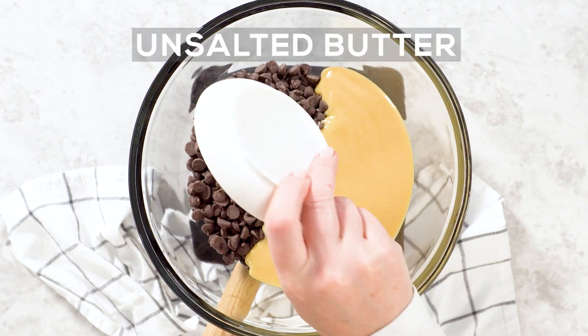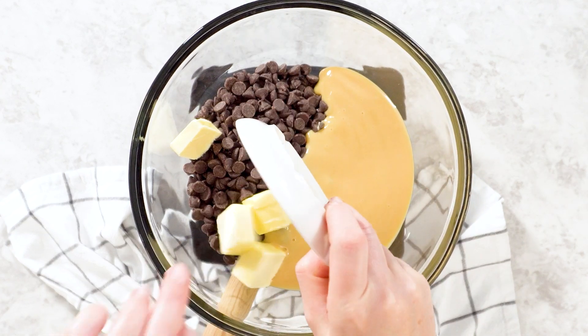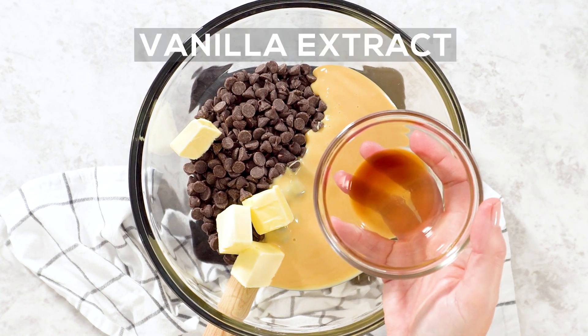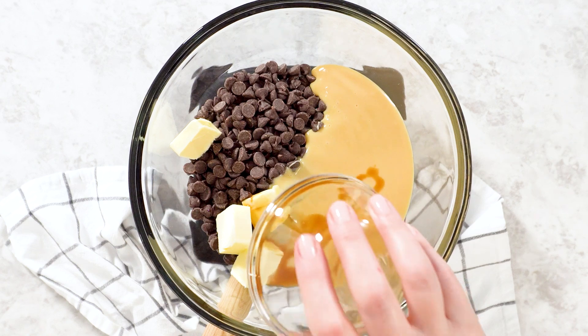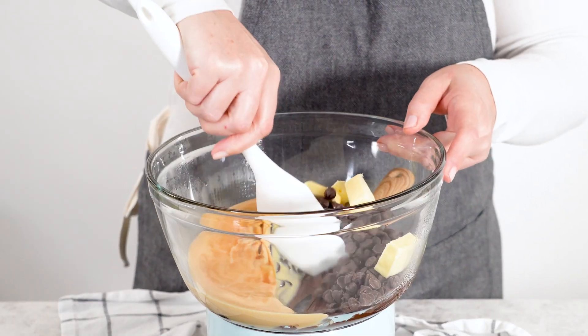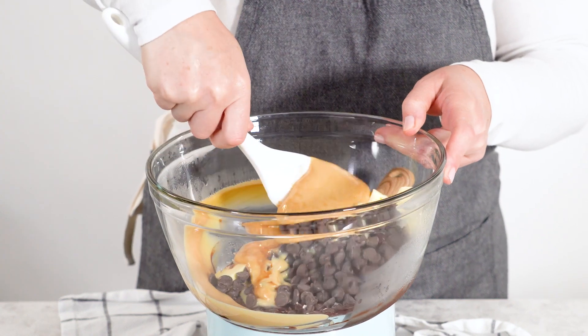Add a quarter cup of room temperature unsalted butter to the mixture. This will add a velvety texture to the fudge, making it extra creamy. Finally, stir in one teaspoon of vanilla extract to bring out the best flavors in the chocolate and add some warmth to the fudge.